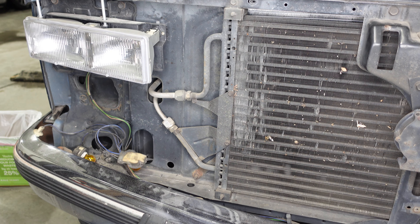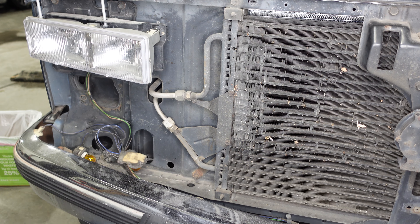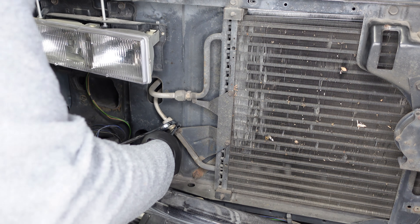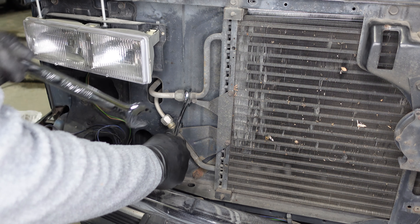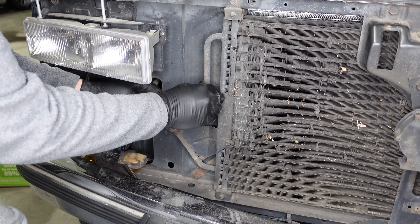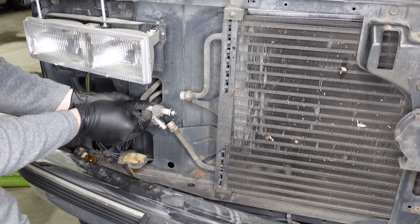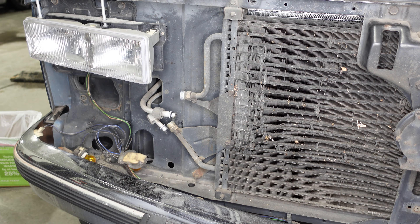With the lights out of the way we can access the last screw holding in the grill, and we'll repeat that same process on the other side. Now that we have the grill off — which just lifts out of place once you have all the bolts out — we are ready to remove the pipes from the condenser. We'll start with the bottom pipe, using the same seven-eighths and three-quarter inch wrenches we used at the firewall. We've got O-rings at all of these connections. We should be able to feed these pipes back through the hole in the firewall and completely remove them from the vehicle.